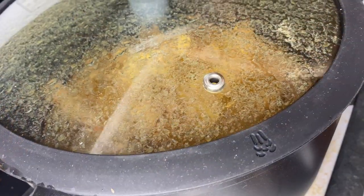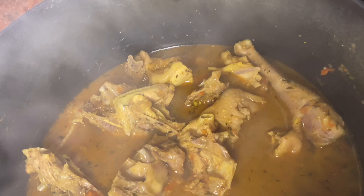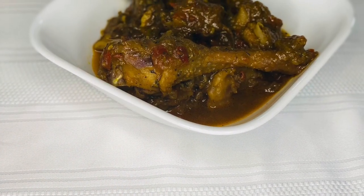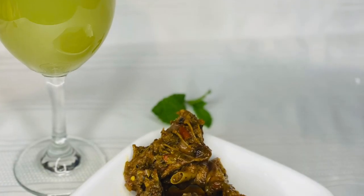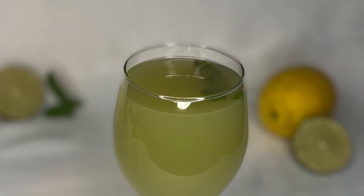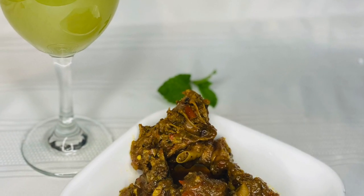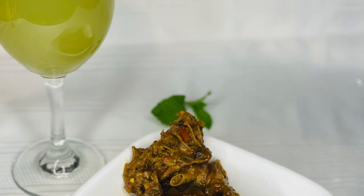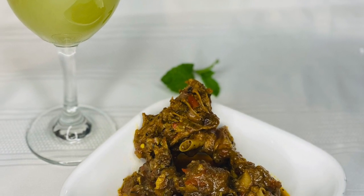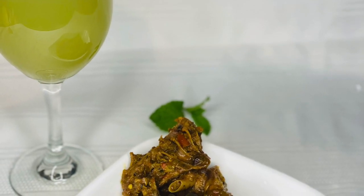Forty minutes later — look at it! It smells so good, the aroma is amazing. I hope you guys enjoy this recipe! Also, if you want the cucumber lemonade you see on the table, I already have that recipe linked below. It went perfectly with the chicken pepper soup — it was really delicious. So scroll down and you'll find it.